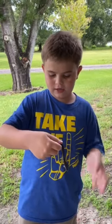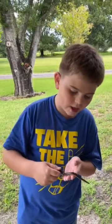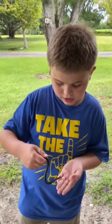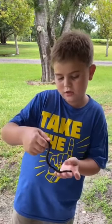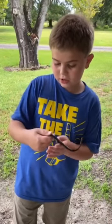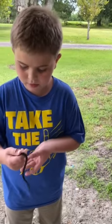Whenever a snake poops, it is called musk. They do that in case a predator is coming — they will musk, and if the predator tries to eat the snake, it's their first defense, because the predator won't like the taste of musk and will leave them alone. This guy has musked on me a couple times on my fingers.